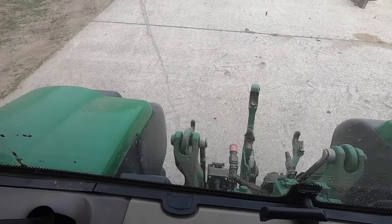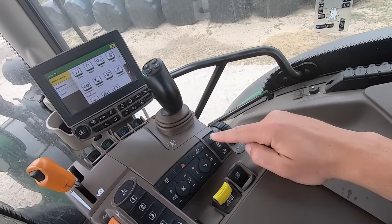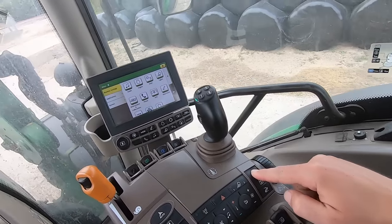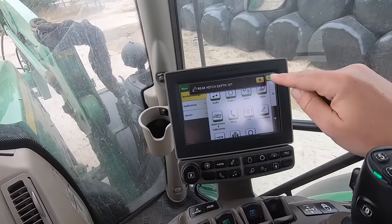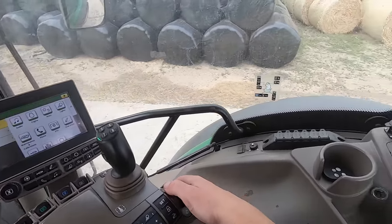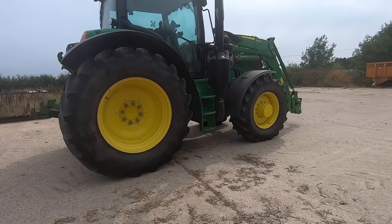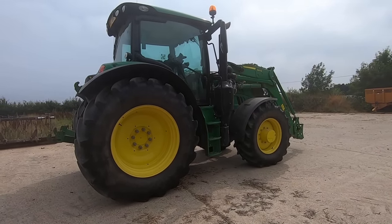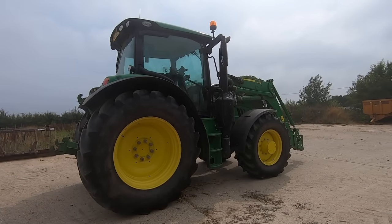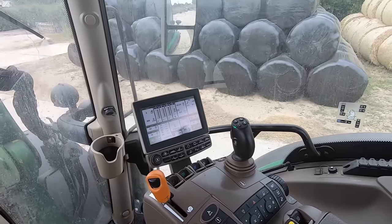We've got the linkage control - this is how I control the rear link arms. You can see them coming up, and I can put them down using the scroller. I can also set my height here - press set and it then knows that's the height I need to go down to, say if you're cultivating or mowing. It's a really handy function and very nicely laid out.